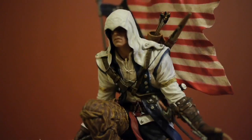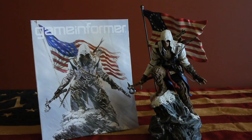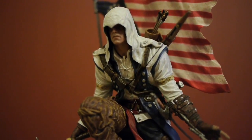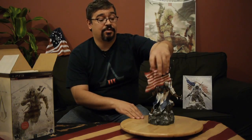I'll open this up, and the first item I'm going to remove is the 9-inch Connor statuette. You might think it's familiar from the April 2012 cover of Game Informer — we used it as the basis for the statuette. If we pull in a little bit closer on some of the detail, you'll notice the embroidery on his hood is phenomenal. We have the tassels on his boots, the trademark weapon of the Assassin — the hidden blade. Moving around the back, the flag has the 13 stripes, 13 stars.